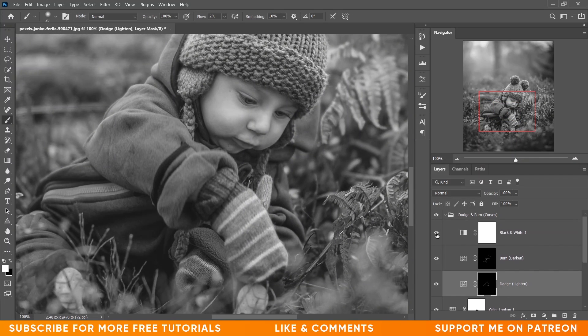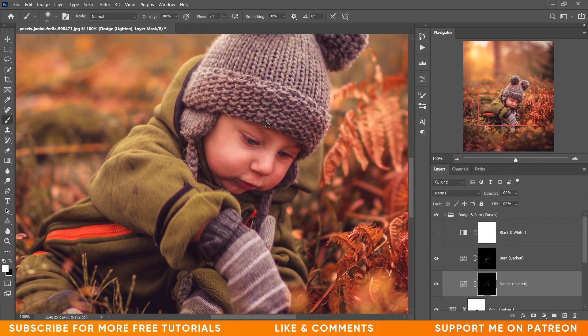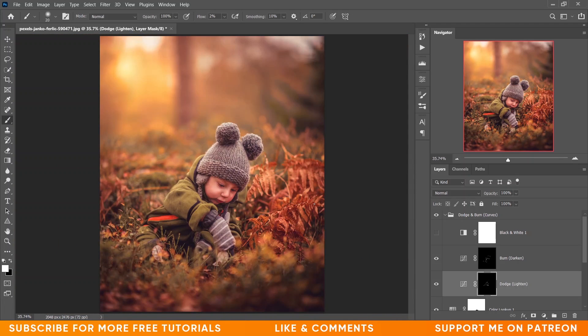Toggle inside the black and white layer and see the before and after — look at the glow. This was the before and this is after. It looks perfect. If you want, you can spend more time and do better because it always depends on practice.